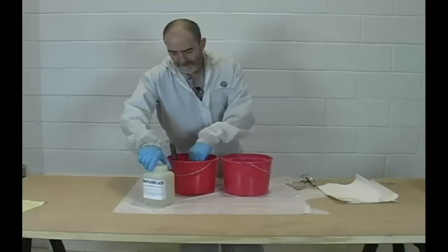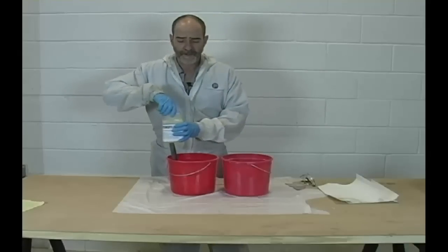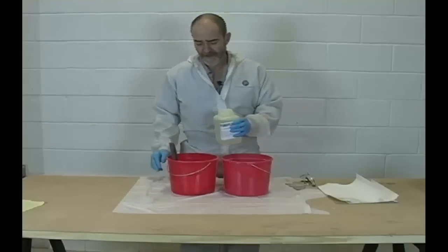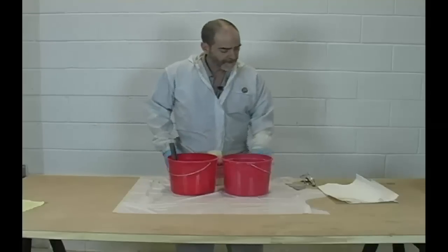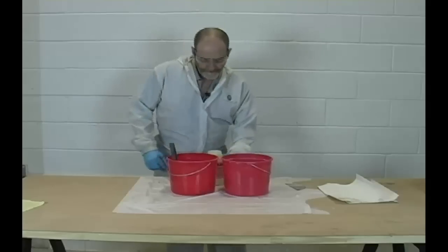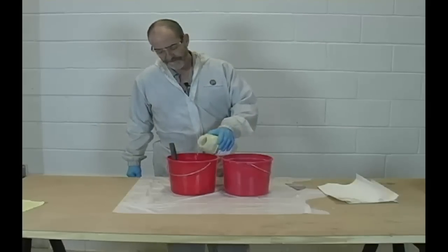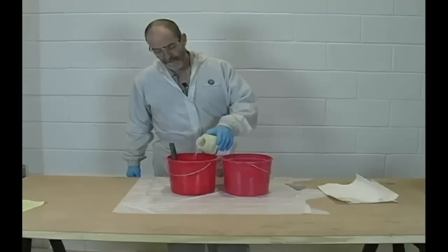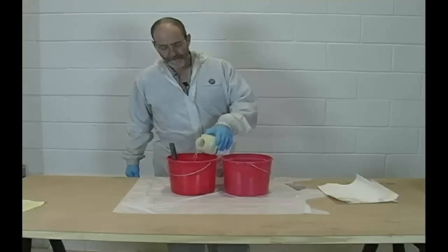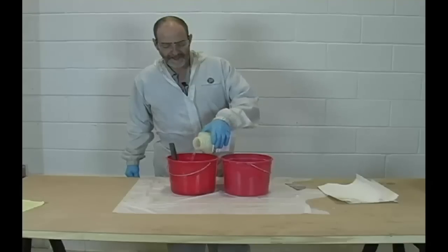Here we have our HF acid and this is a 10% solution. This comes in liquid and paste. There's a lot of confusion and controversy about HF acid.